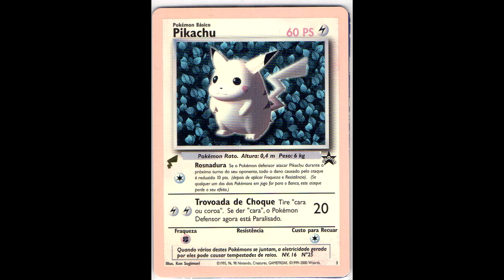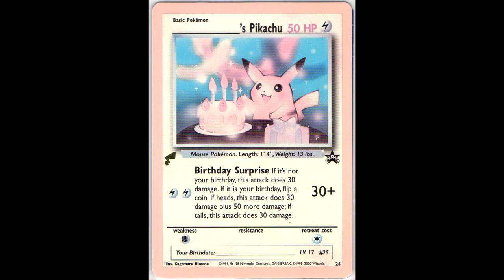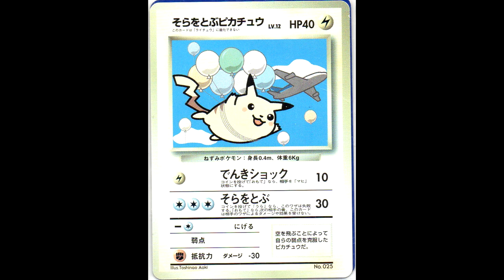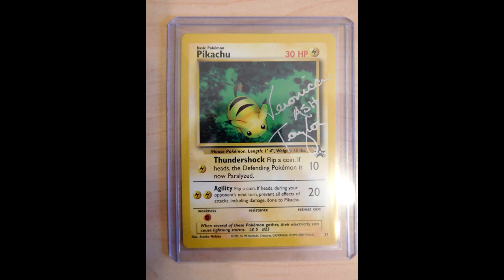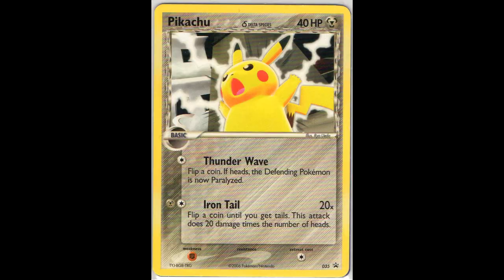Here we have another discolored promo from the Pikachu World Collection, and another. This one is the Japanese promo with the plane, the flying Pikachu. And some more of the Pikachu World Collection. Here we have a Pikachu promo number 27 that was signed by Veronica Taylor - she is the voice actress of Ash in the English anime. So yeah, that's a pretty cool Pikachu as well. And some more discolored ones.